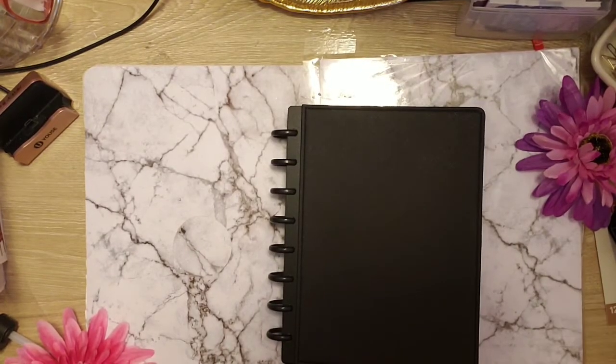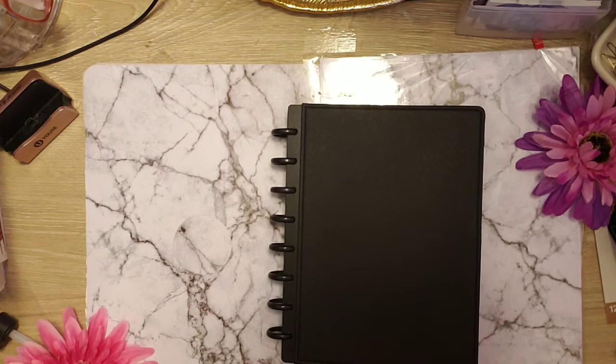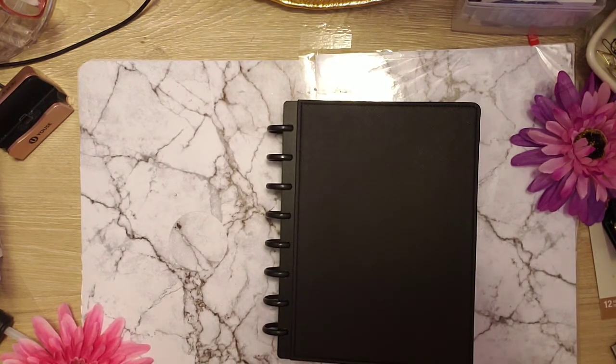So this is what happens when your planner sister enables you. Keep watching.